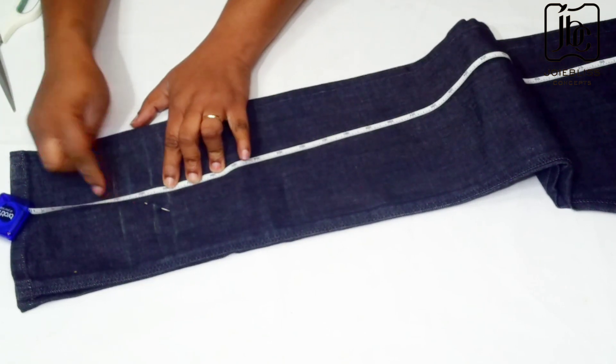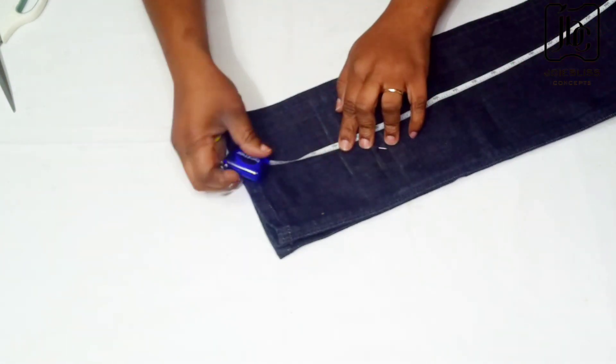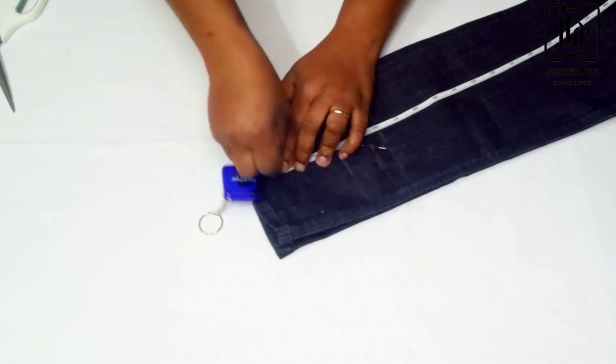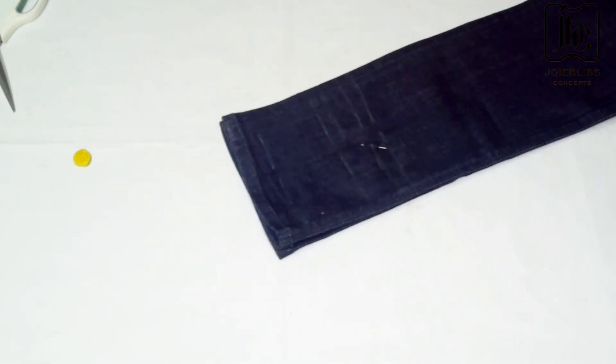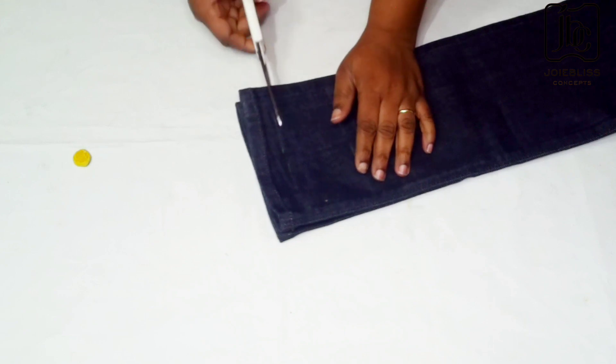From that extra half an inch added to the 33 inches, I'll be coming down by four inches, and that four inches is the excess I want to cut out. Then after marking the four inches, I'll be left with the hemming and half an inch — the half inch is also for the joining. So watch me cut out the excess four inches.